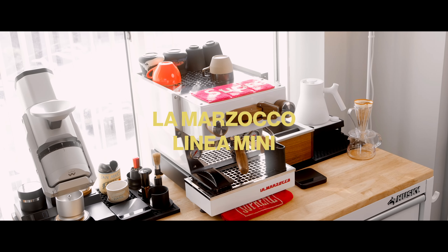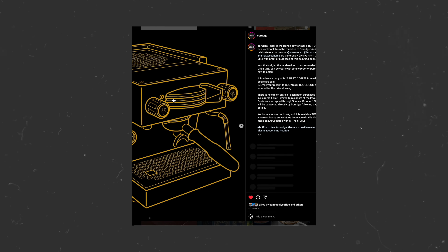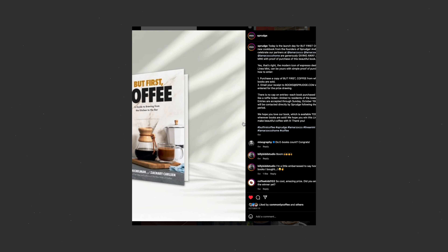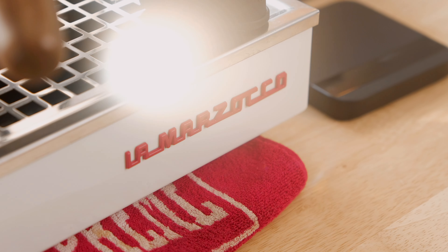I actually won this machine from an Instagram raffle held by Sprudge. Not too long ago, they made an Instagram post promoting their brand new book, But First Coffee, a guide to brewing from the kitchen to the bar. I participated because I like interesting coffee books, and there was a chance for a free Linnea Mini — never did I imagine I'd actually win it. That's how a $20 book purchase won me this $7,000 espresso machine.